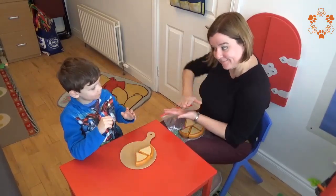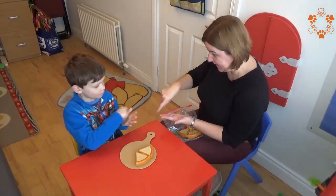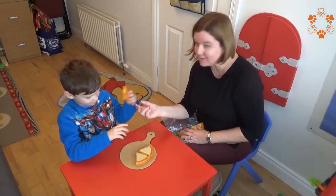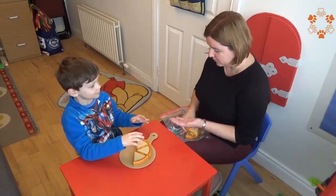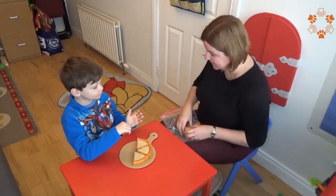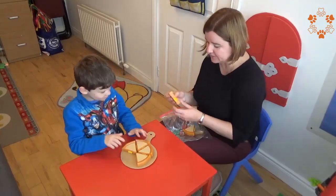Would you like some more pizza? Pizza. There you go. So we imitated the sign for pizza. Now, would you like some more pizza? Pizza. Sure, there you go, there's some lovely pizza for you to eat.